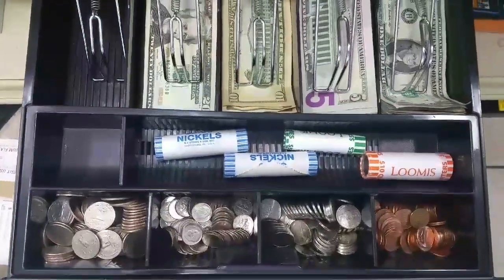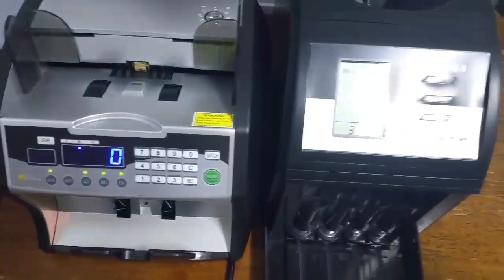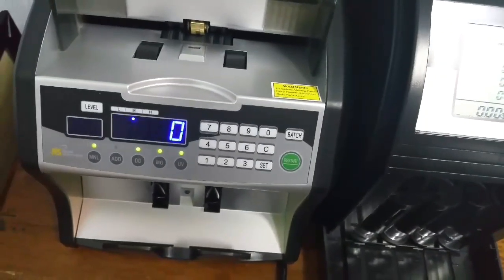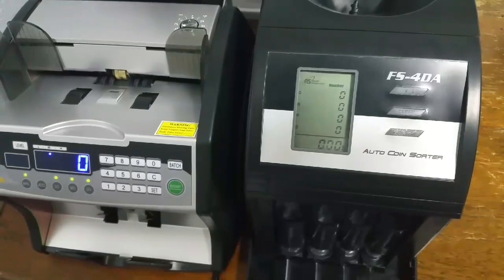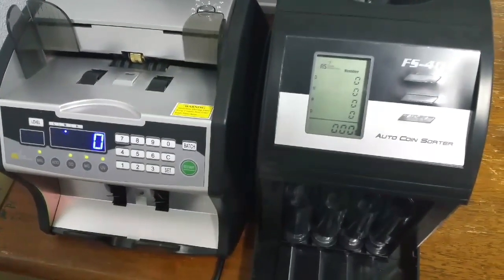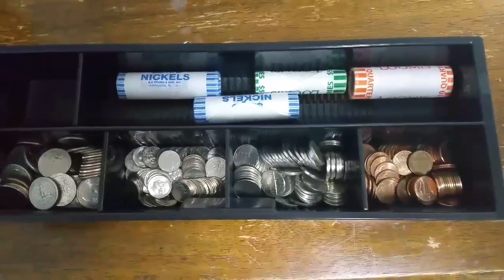So we're going to show you record-speed drawer counting. I bought a few tools to help me out. I got this coin counter from Costco for about $89, and this is one of my favorite money counters — it was $300. If you do the math on 20 minutes a day being wasted, 365 days a year, versus the cost of this, you'll see it pays off.